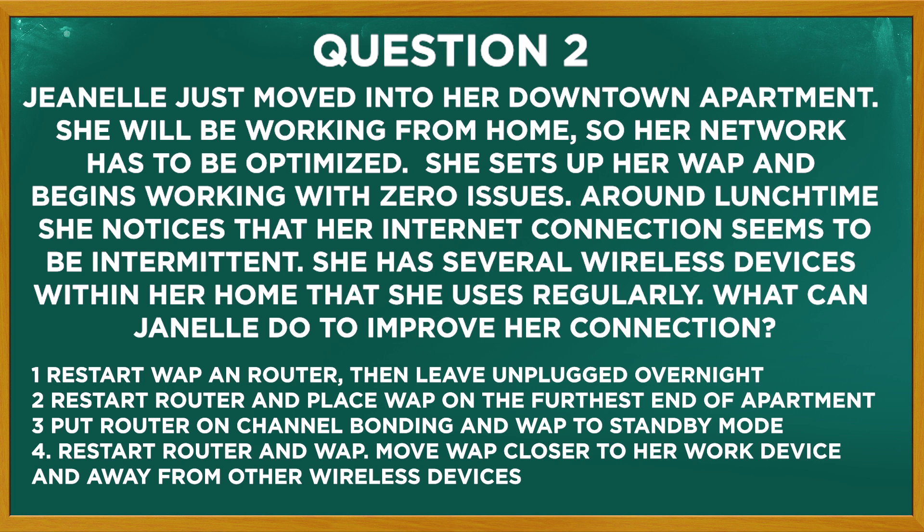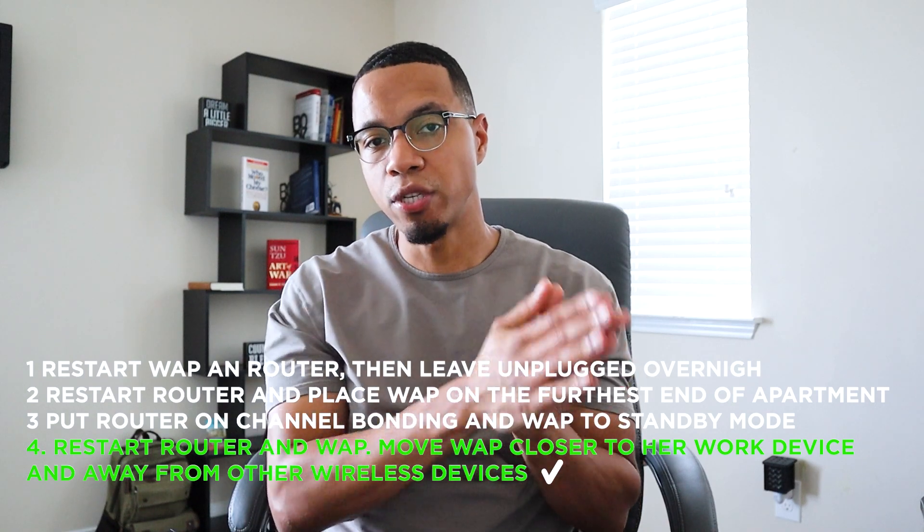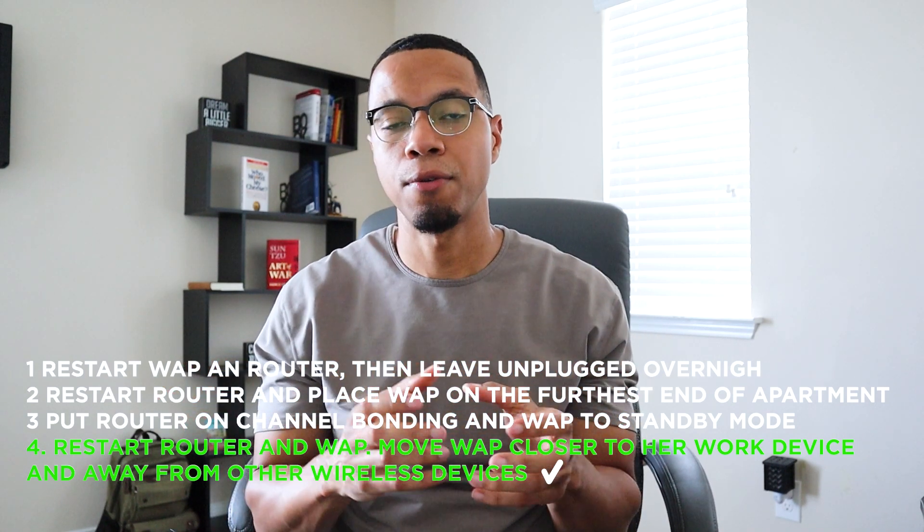Or should she restart her router and WAP, move the WAP closer to her work device and away from all the other wireless devices? Hopefully you picked the last option. If you restart the router and restart the WAP, a lot of times that'll get rid of any configuration issues or intermittent issues — it may just need to recalibrate. A lot of times in IT, just turning the thing off and back on will fix it. As far as connectivity issues, if you have a lot of other wireless devices on the same channel or frequency, they may be interfering with your connection. Moving your WAP away from those devices and closer to what you're trying to connect to may work a lot better.